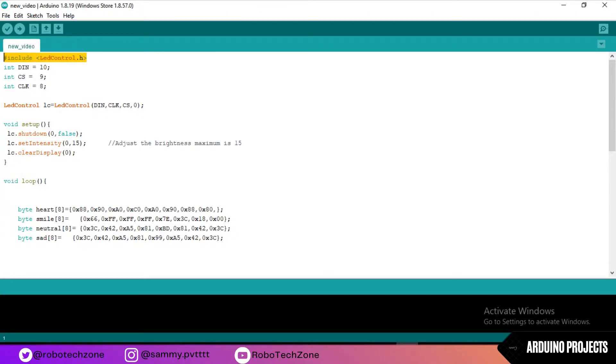Firstly I have included the LED control library — the link for this library is given in the description, you can download it. Then I have connected the 3 pins of the dot matrix to the Arduino: DIN is connected to pin 10, CS pin is connected to pin 9, and CLK pin is connected to pin 8 of Arduino.